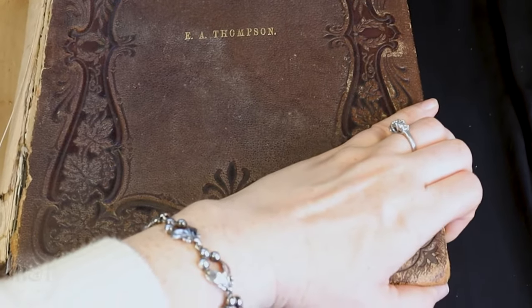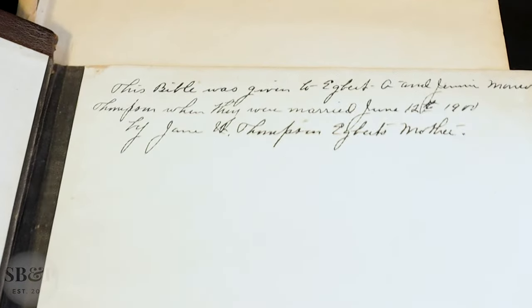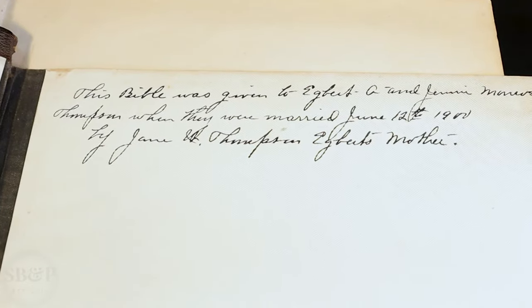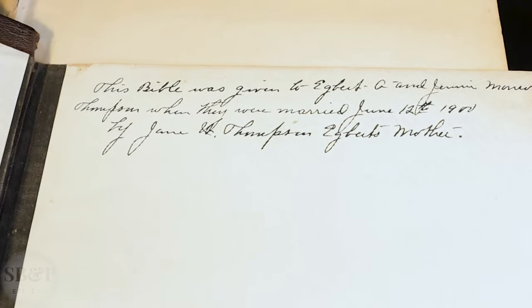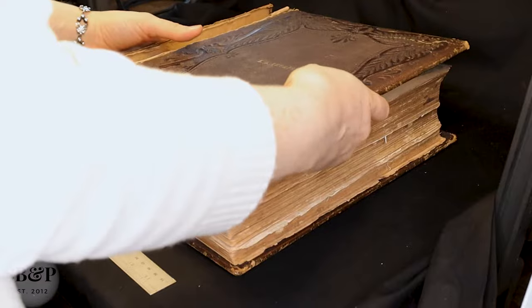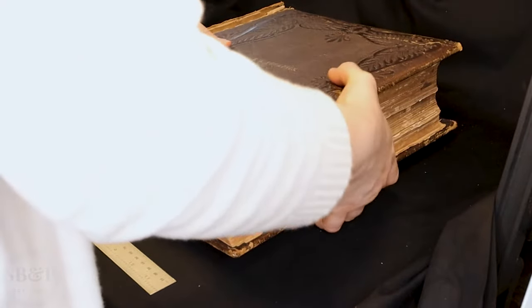The client gave me permission to show the name. There's a nice inscription in this book — this Bible was given to Egbert A. and Jenny (I can't read her maiden name) Thompson when they were married June 12th, 1900 by Jane W. Thompson, Egbert's mother. So obviously we will be keeping this paste down and end sheet combo with the fabric because it's obviously very important to the client.